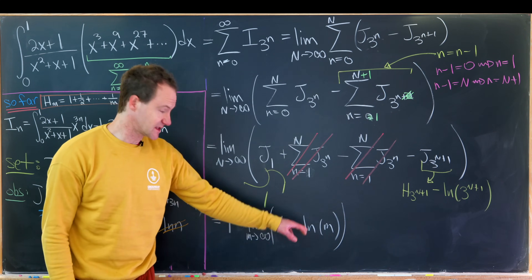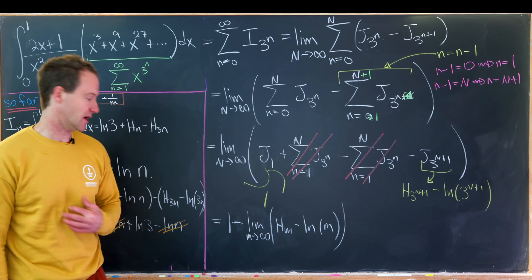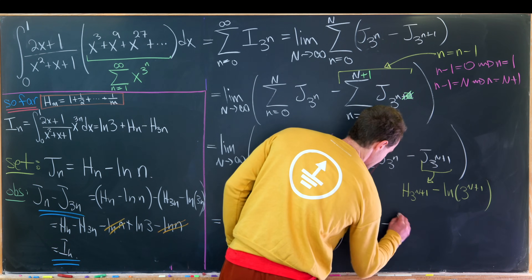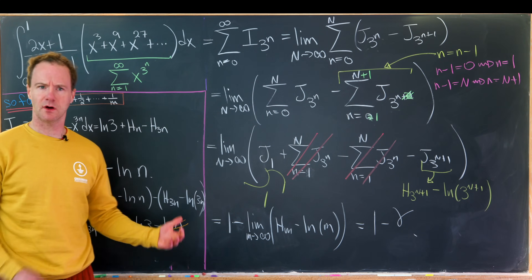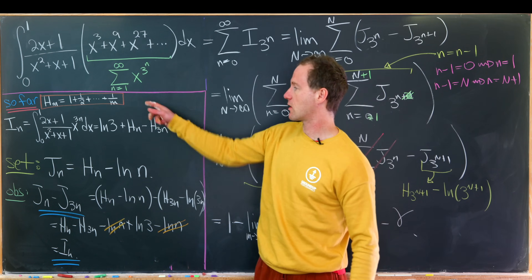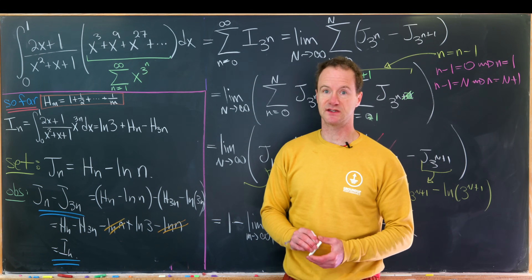This limit has a famous value — it's Euler's constant γ. So the final value of our integral is 1 - γ. I mentioned a couple of previous videos about harmonic numbers — there should be one on screen now if you'd like to check it out.